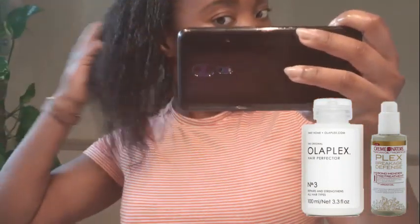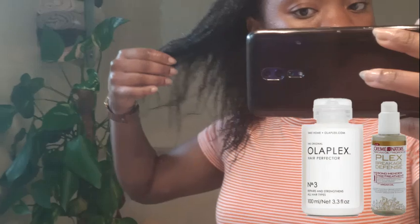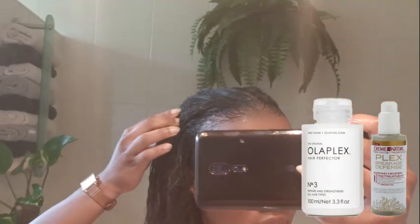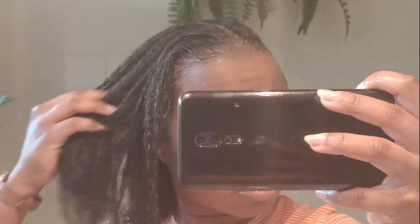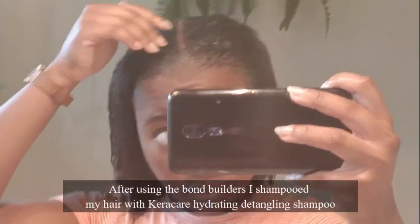Those are bond builders. When you relax your hair, you break the disulfur bonds in your hair and many other strengthening elements like protein. After you relax your hair it needs a bond treatment. I did my research on Olaplex and thought it was worth trying.